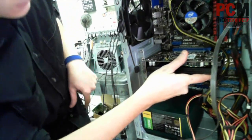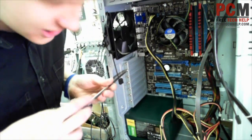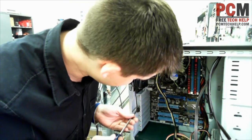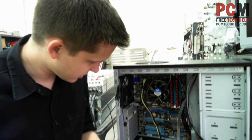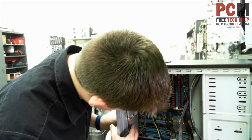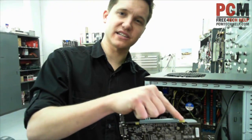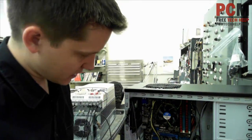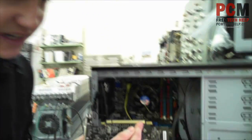I'll take my handy dandy screwdriver and take these two panels out. This other one will come out — seems kind of latched in. And then make sure you take off this nice little protective sleeve they have on there. Usually they come like that new.